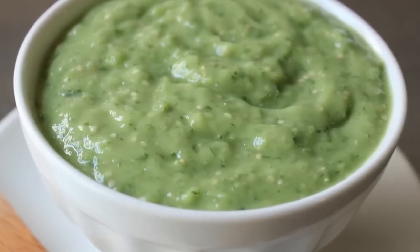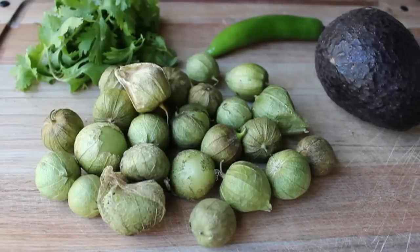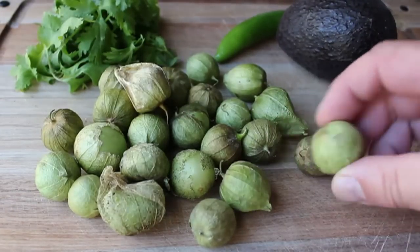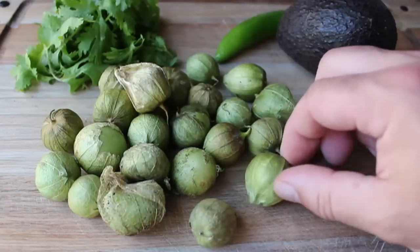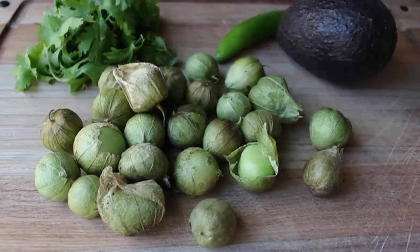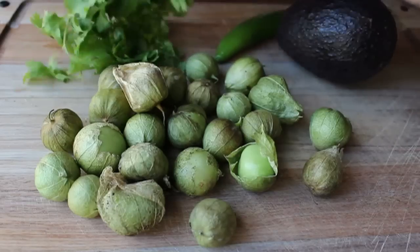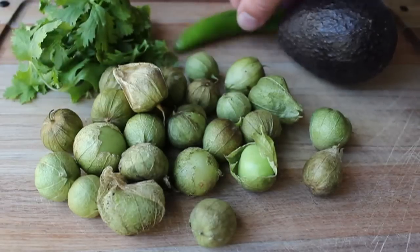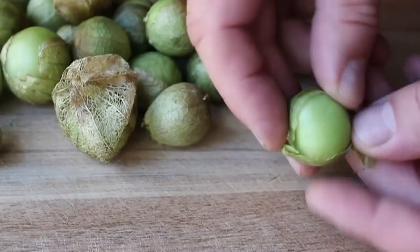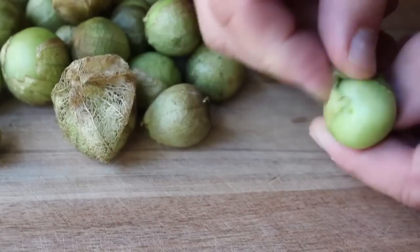It only requires a couple of ingredients. We're going to need a nice ripe avocado and some tomatillos — these basically look like a small green tomato in a papery husk, although they're not related to tomatoes; they're actually related to the gooseberry. We're also going to use some cilantro and some kind of hot green chili — I'm using a serrano, but you could use jalapeño.